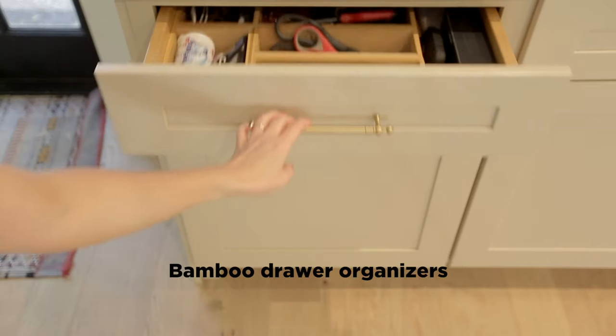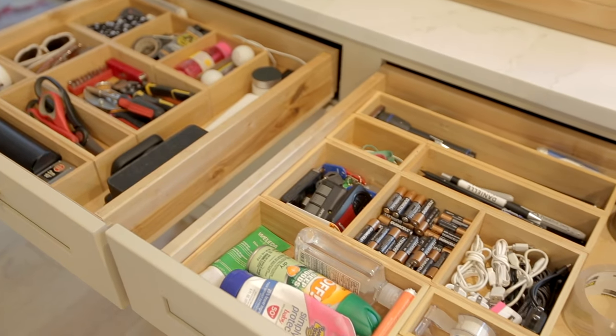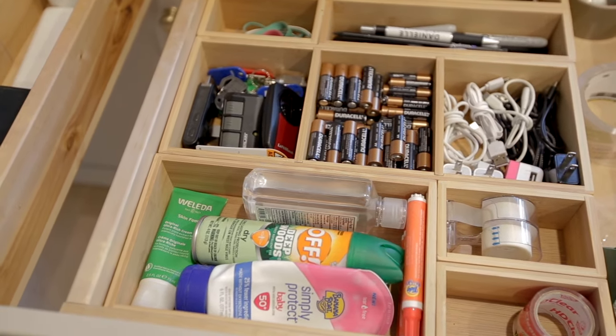Below the hutch we have our junk drawers and I found these bamboo organizers. They have removable dividers, so we can make them work with all kinds of smaller objects. We've had these for a year now and they've managed to stay organized, so I think it's a pretty good system.